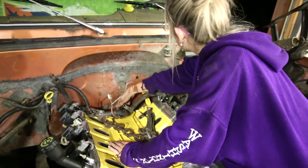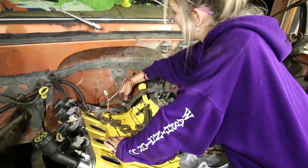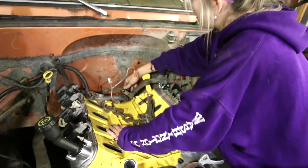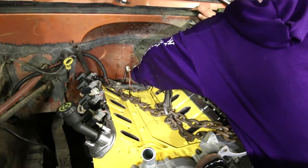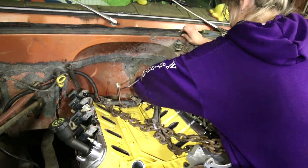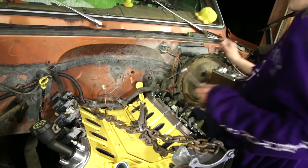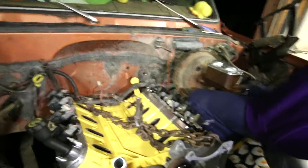How tight? As tight as you can muster. All done? All done.